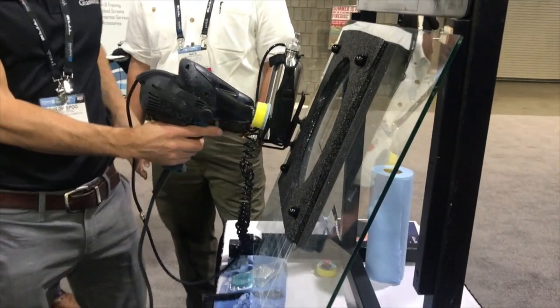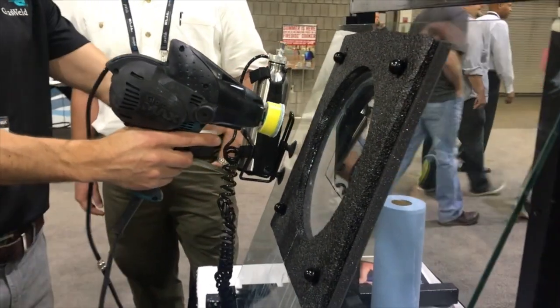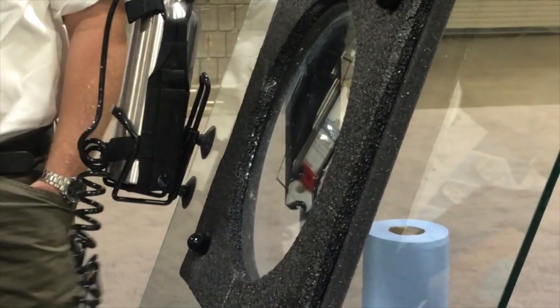I can put this right on my belt if I'm working on a job site. I can put it right on the glass, or if you're doing this in a production facility, a lot of times they'll bolt this stand right onto a table, like in a final inspection area, and then you've just got the tool ready to go.